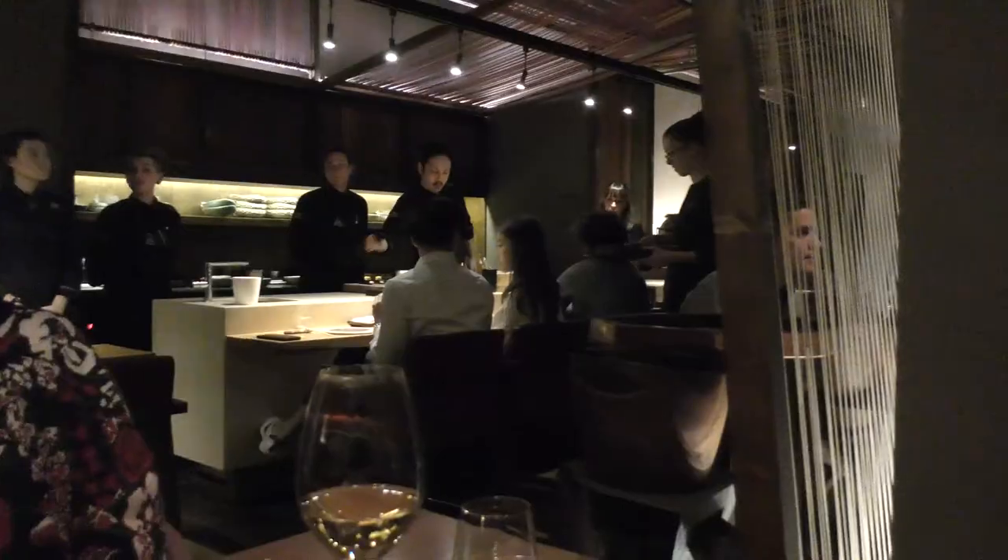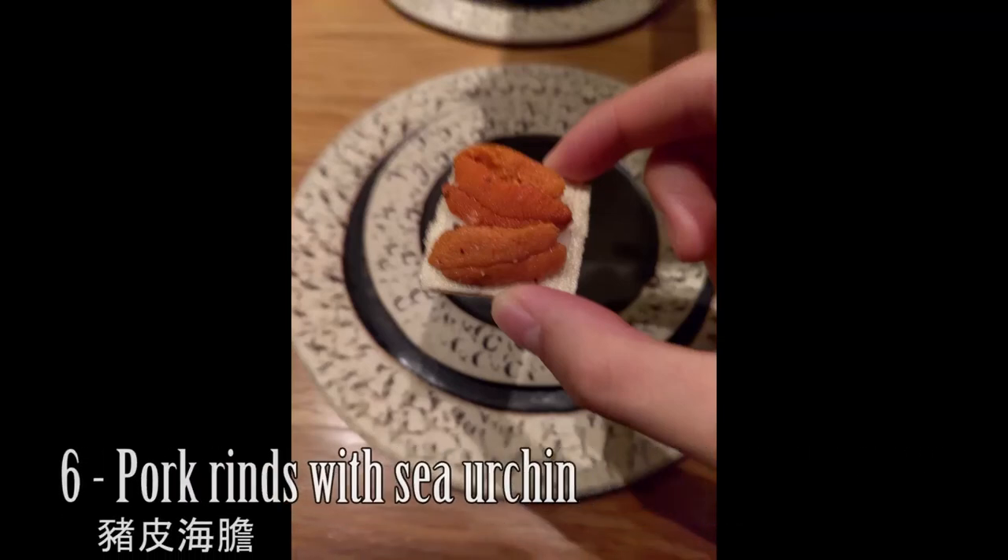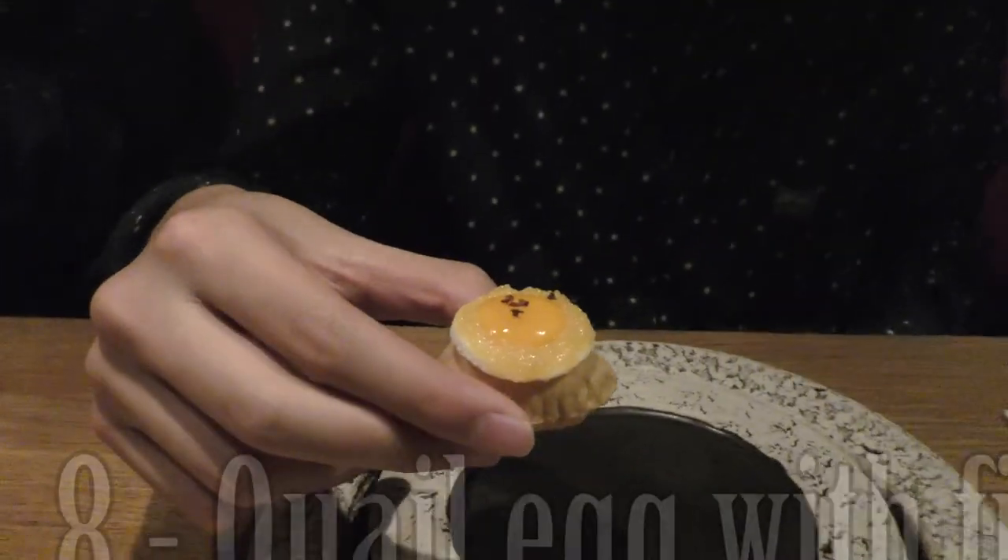There's a tuna cone. There's a clay lake.